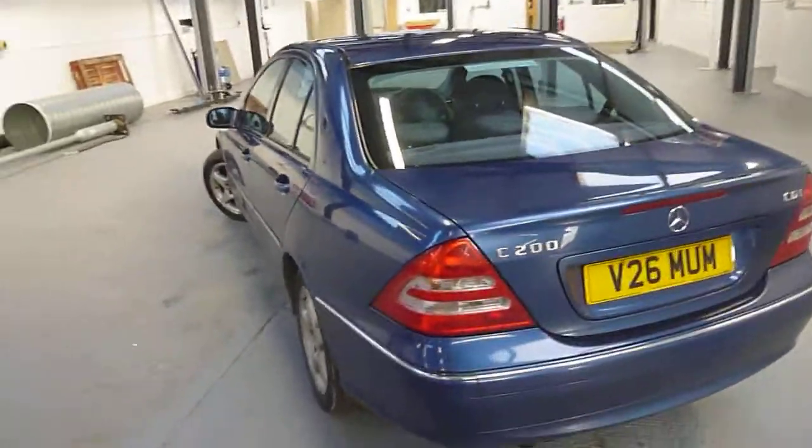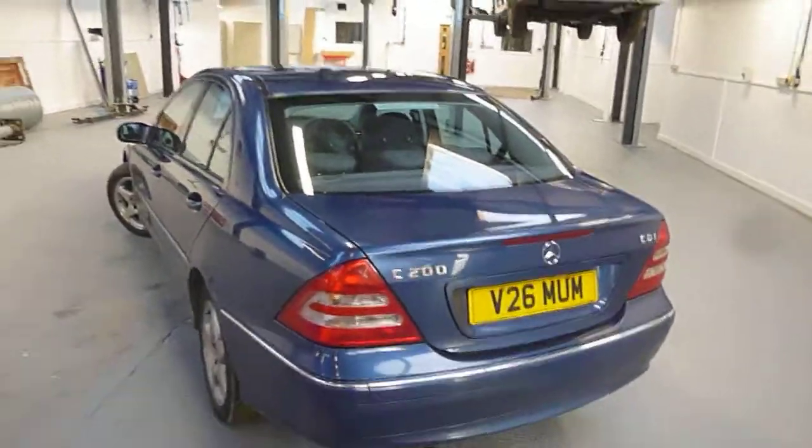Hello, it's Nick at Mercedes-Benz Harigot. We've got a C200 CDI. We'll have a walk around the car.